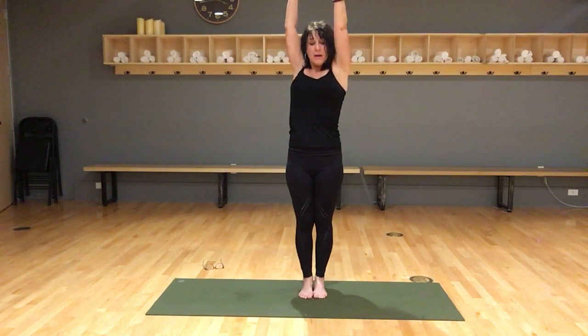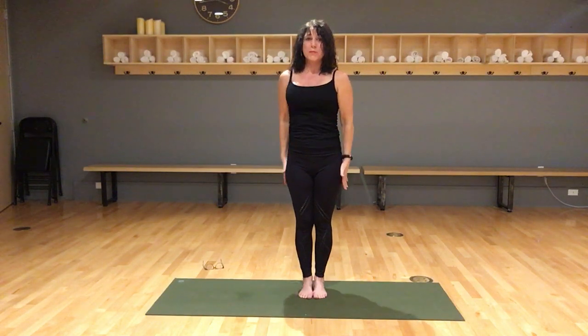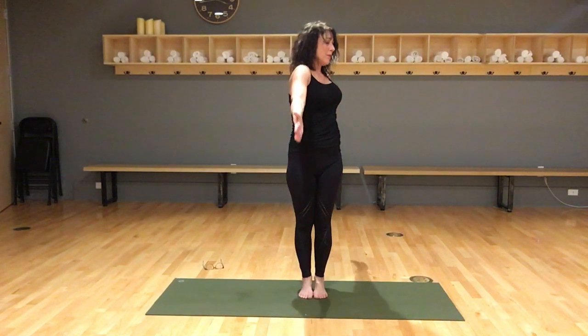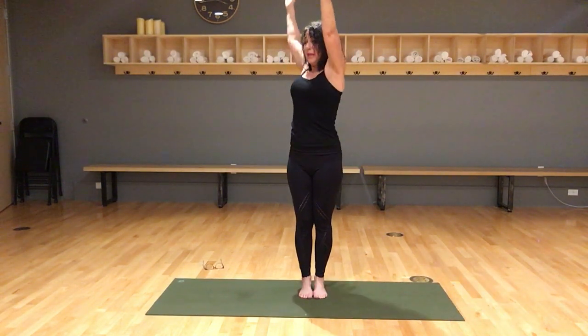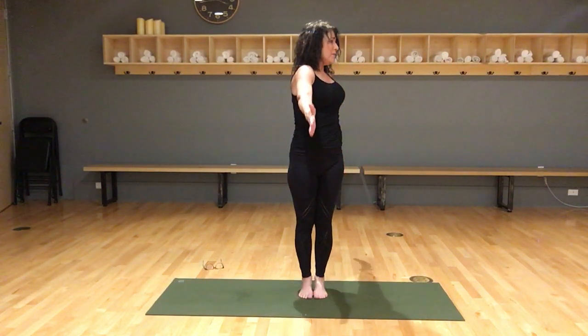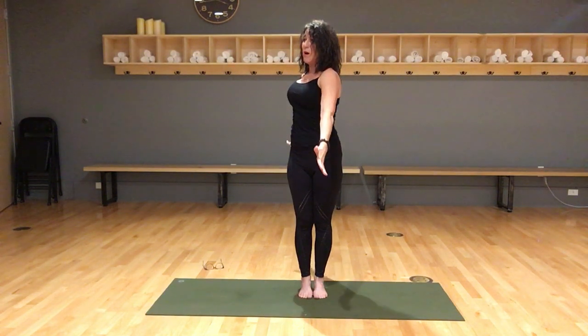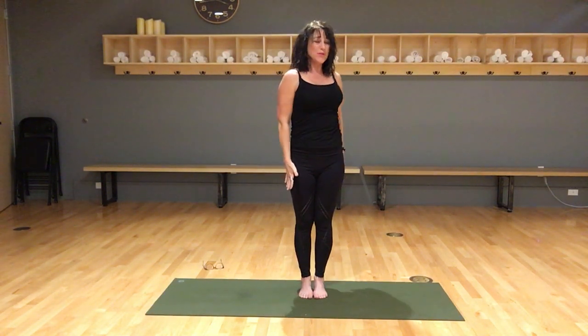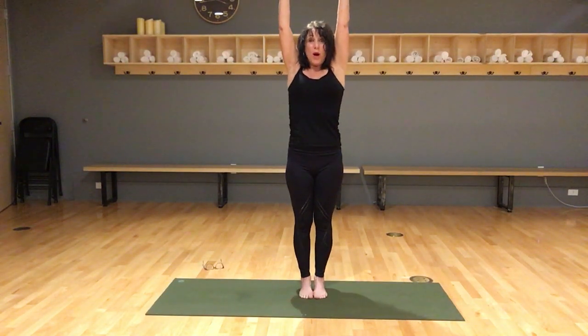Reach the arms forward and up. Reach the right arm forward, left arm back — feel a little bit of twist in the upper body. Bring the hands to the hips, center the torso, then left arm forward, right arm back coming up, and the torso centers. Repeat: right arm forward, left arm back — past the hips you come forward — then left arm forward, right arm back coming up to center. One more time, really reach as you bring the arms around — reach, reach, reach — so you can touch opposite walls. Hands come to the hips, torso is forward, left arm forward, right arm back and up.